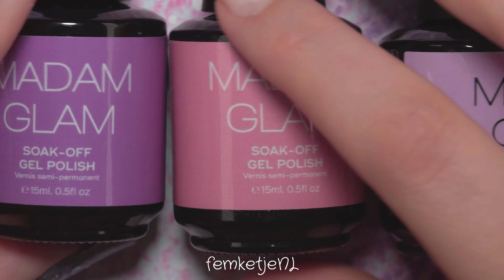I'm going in with the soak-off base coat by Madam Glam. I love this brand — it has great quality and it's not that hard to remove afterwards. Just file off the top coat, let it soak with some acetone for about 10 minutes, and you can scrape it off with your natural nail undamaged and in perfect condition. I'm applying that to every single nail.